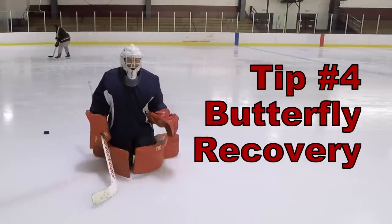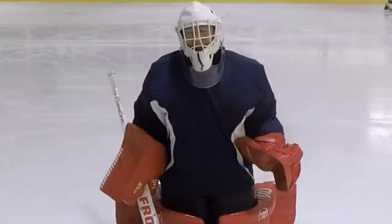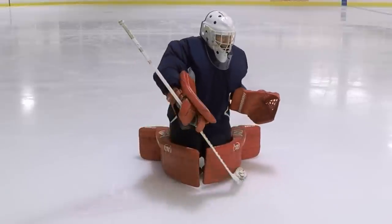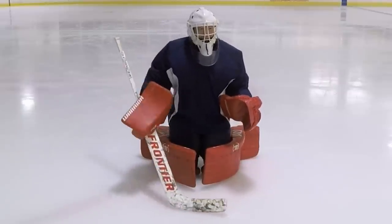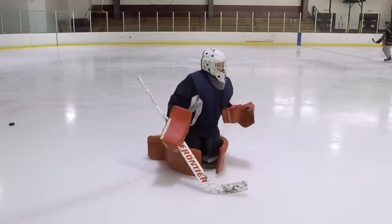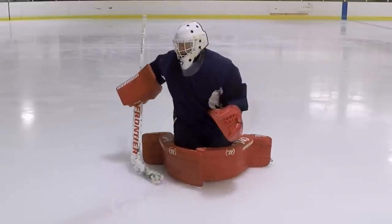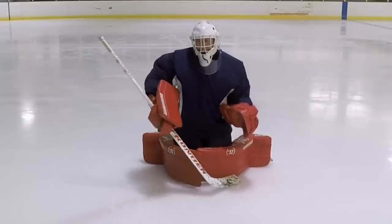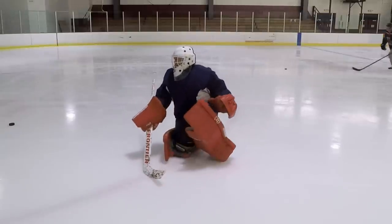Fourth: how do you recover from the butterfly? Believe it or not, there is a right and wrong leg to recover on, and that's based on where the puck comes off of you after the shot. If you're in the butterfly and the puck bounces off your left pad into the corner, you want to recover using your right leg, because that is efficiency of movement — visual acuity, turn your body, engage your right leg. Conversely, if the puck comes to the other side and bounces off that pad, you want to recover with your left leg, because that is already pushing you in the direction you want to go. Puck comes in, bounces off your pad, visual acuity, turn, load, push and go.